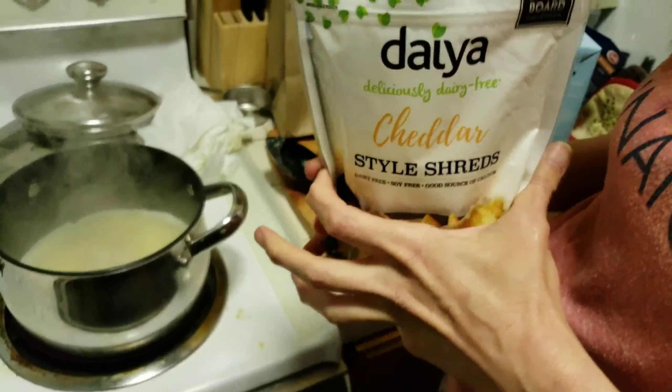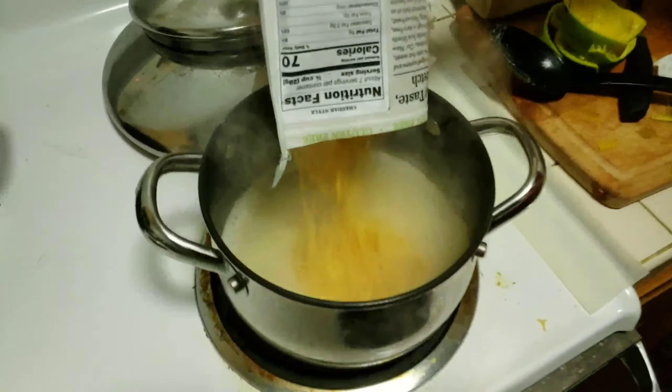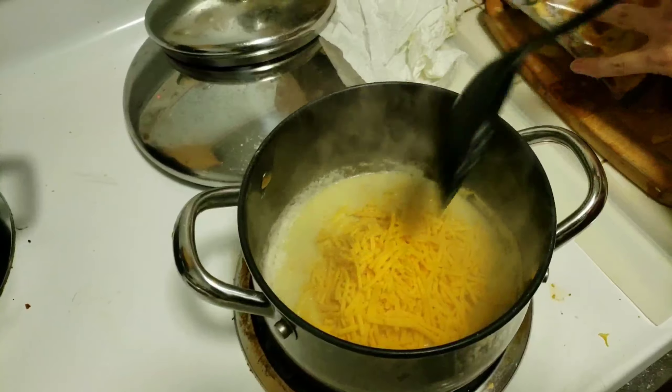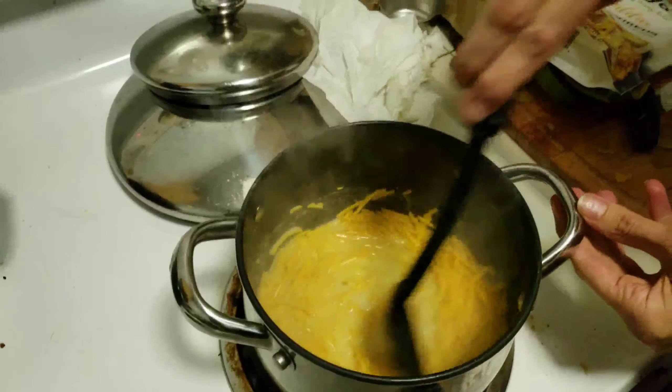Now she's going to add the Daya cheese. What do you say — Daya? I said Daya kind of different. I like death metal, so it's like 'Daya.' Daya. Good job.